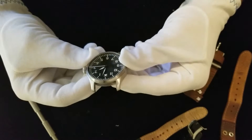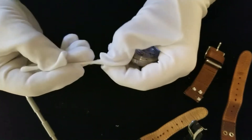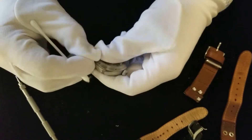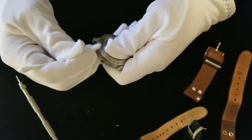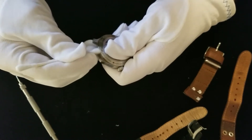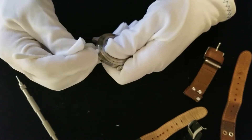So while the bands are off, I'm going to go ahead and clean the area underneath the bands. It's very difficult to reach this spot when the bands are installed.